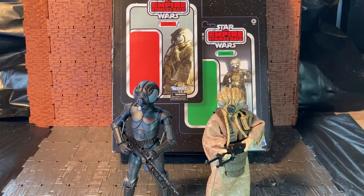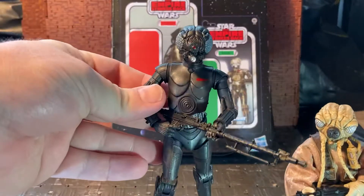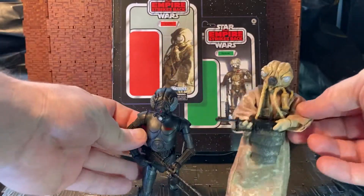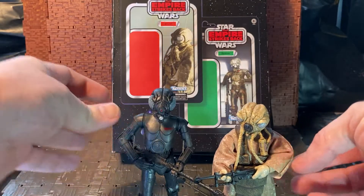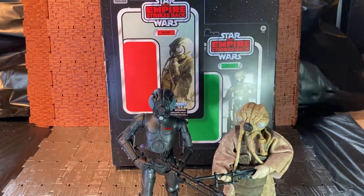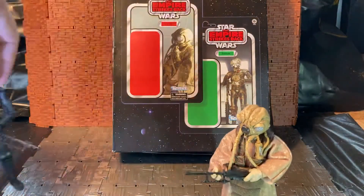So I have Four-LOM and Zuckus, and if you're wondering why I'm calling this guy Four-LOM and not this guy, there is a brief history of these figures and it even says it on the back of the box. So if I just move the figures aside and flip around the back of the box...